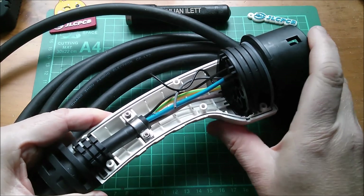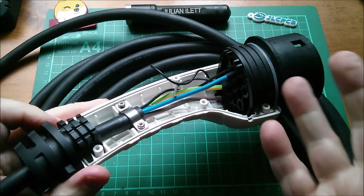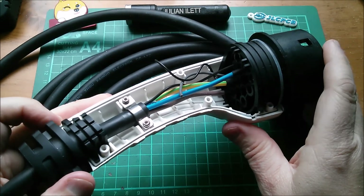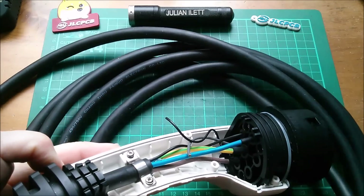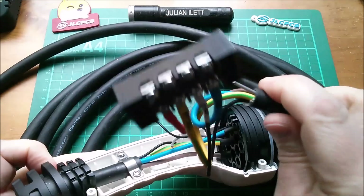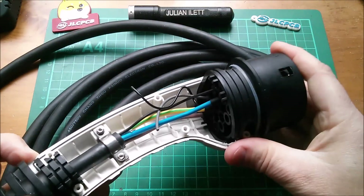The problem is we don't actually have access to those cables here in the UK. They're starting to appear in Europe, but at the other end of the cable you wouldn't have a UK 3-pin connector — you'd have a Schuko. This one I've got has a terminal block, and I'll come back to that a bit later.